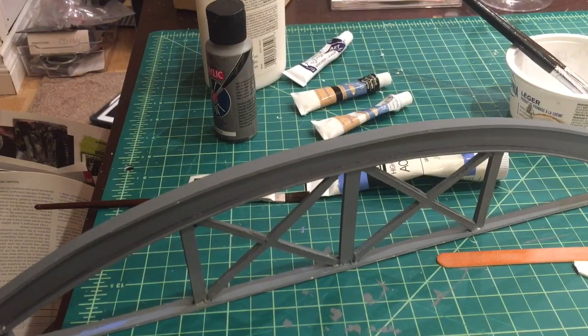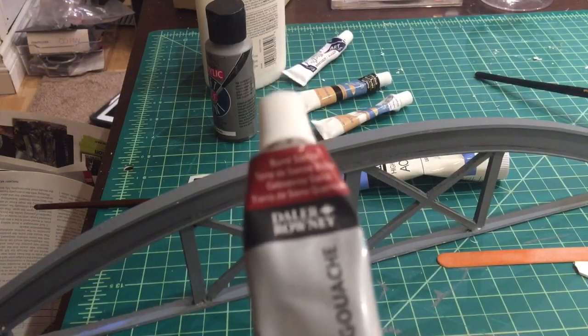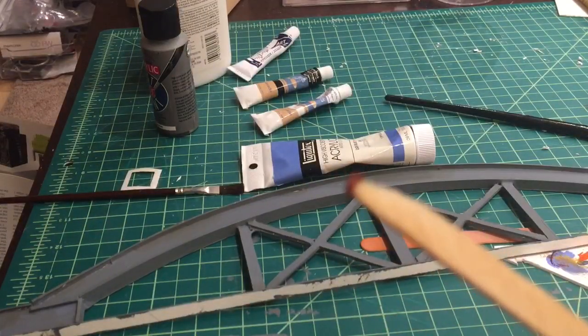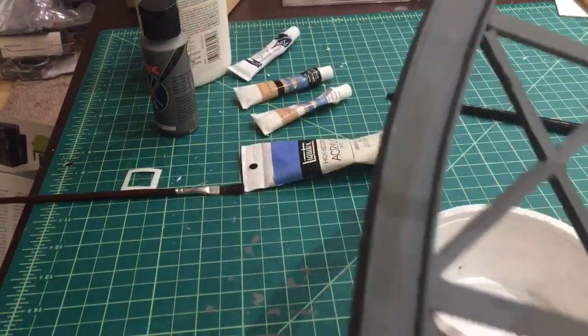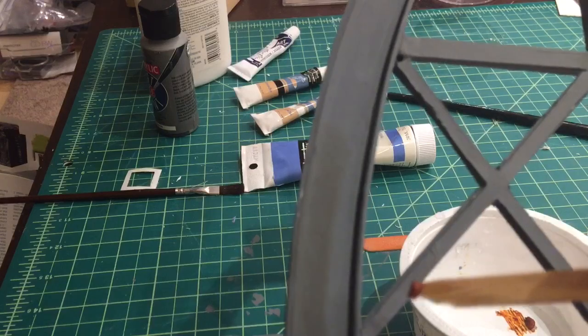So now we get to the challenging part — how to effect some rust on the structure. I'm going to try a burnt umber to begin with; hopefully it'll work out, if it doesn't I'll need to paint over it. So I'm going to try and apply it with a broken coffee stick, because from a distance you're not really going to see this, but we'll try it anyway.